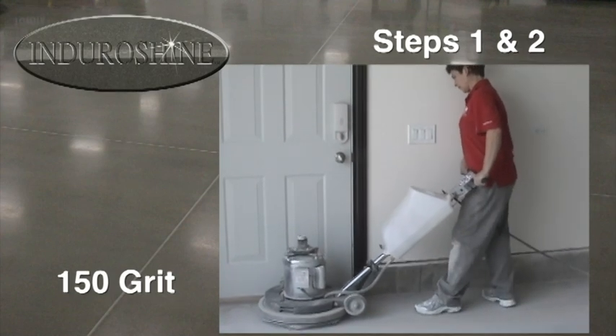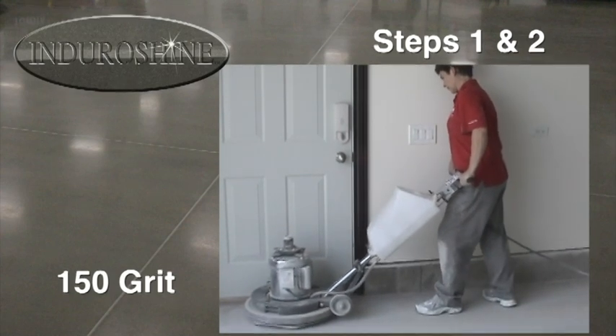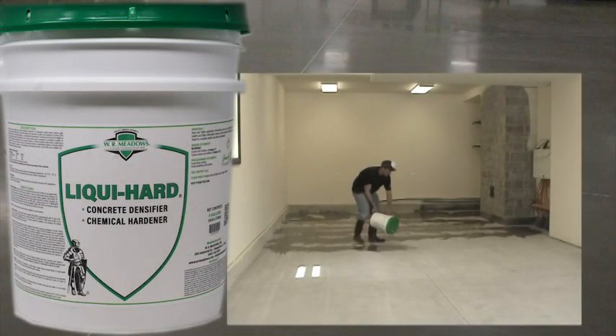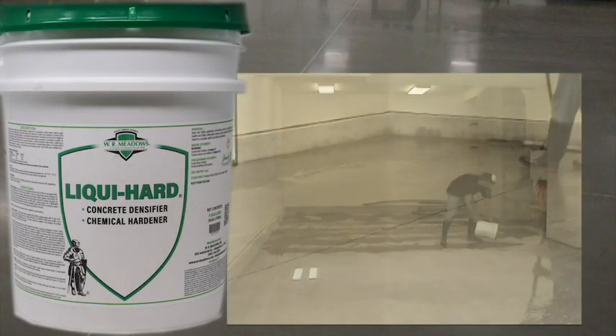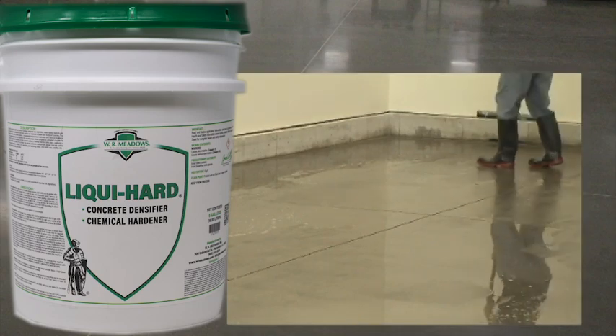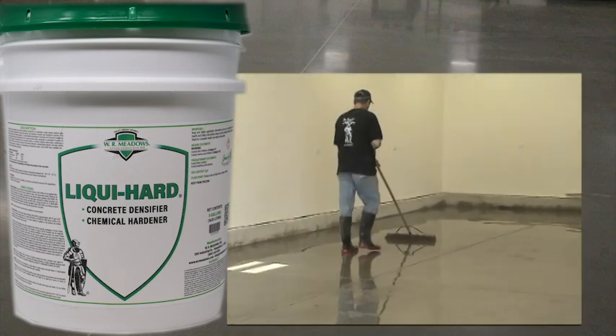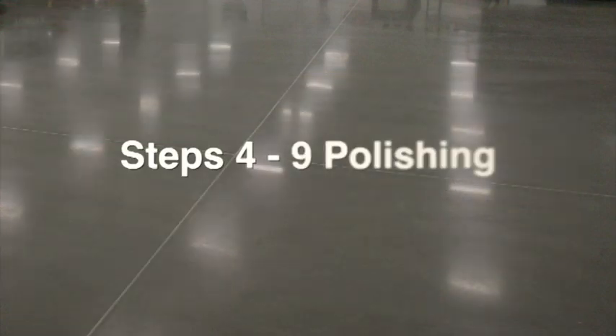Grinding will consume 60% of the total time required on the project. The third step is the application of LiquiHeart to the floor. The floor's pores will be the most receptive to the application of the densifier during this critical stage. The following steps, four through nine, are considered part of the polishing process.